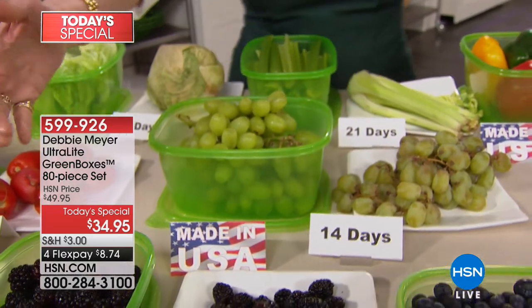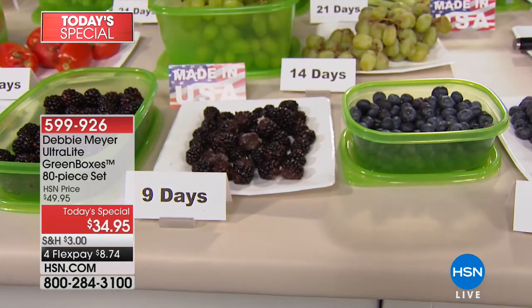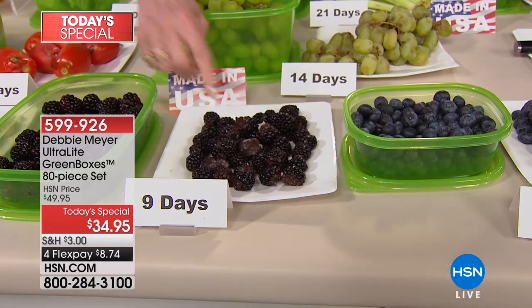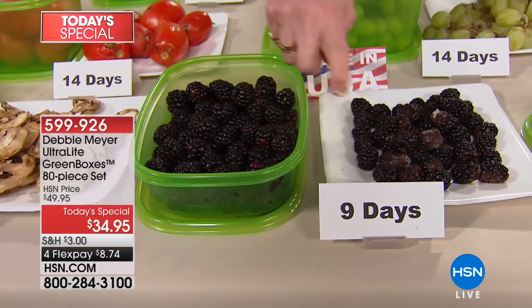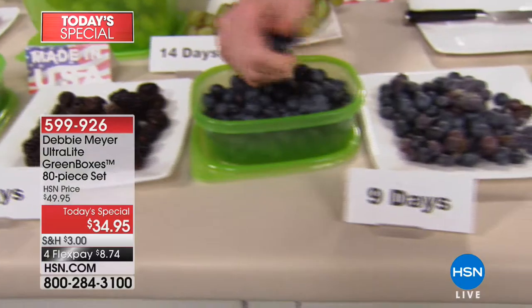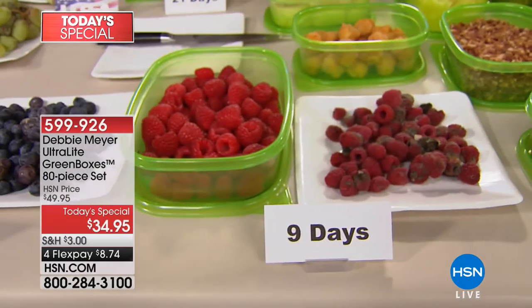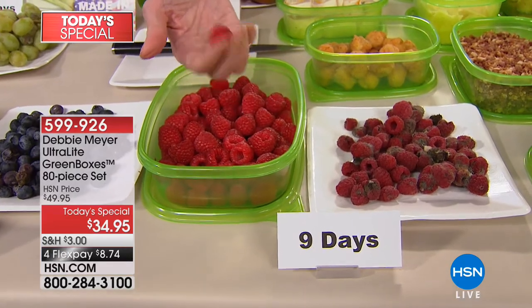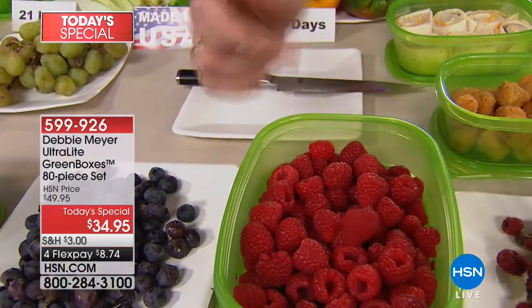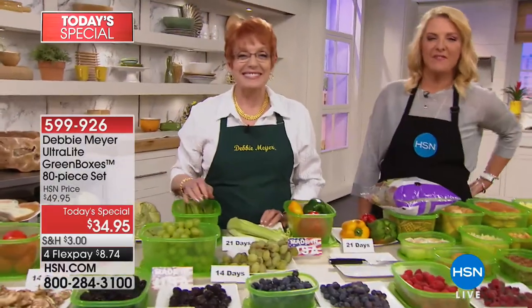Let's talk super berries — my three super berries: blackberries, blueberries, raspberries. Instead of having blackberry mush, you have gorgeous blackberries to eat. Look at these beautiful jewels — I can roll them around. Nine days. Nine-day blueberries — I can take a handful to snack on. Raspberries — each of these plates should be gold because of what's on them and what it costs. I can pull up raspberries and roll them around in my hand without juicing them at nine days. Look how gorgeous that is.